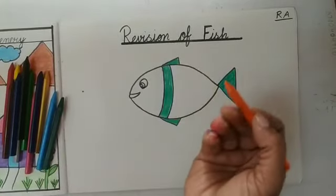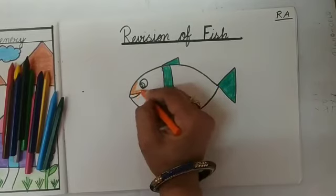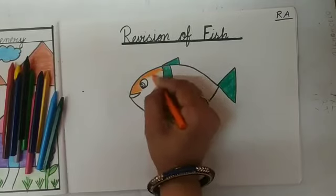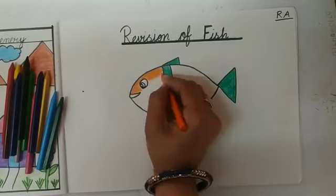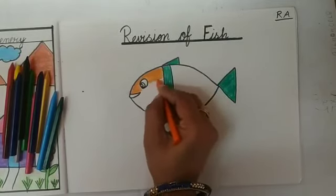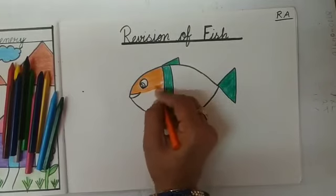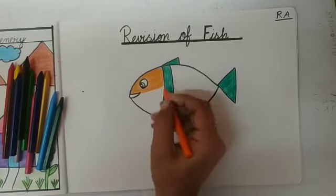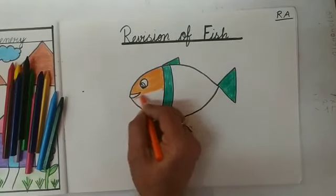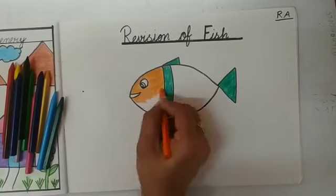And kids, now I will take orange color. Maam kaunsa color le rahi hai? Orange color. Maam kaunsa color fill karengi? Orange color. Aap ko slowly slowly color fill karni hai. So kids, now draw the fish and fill the color.